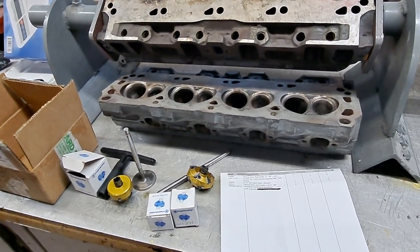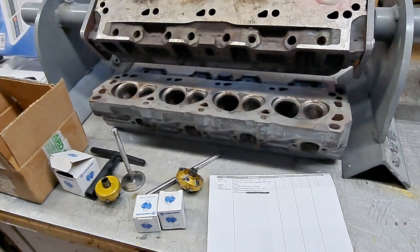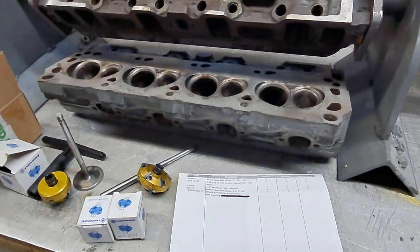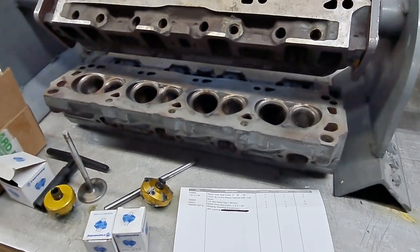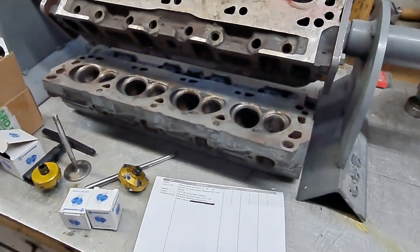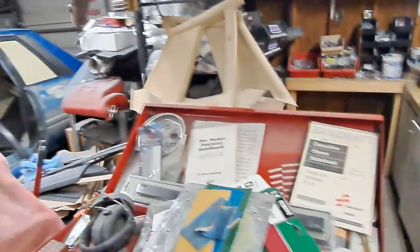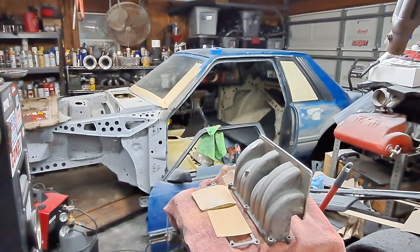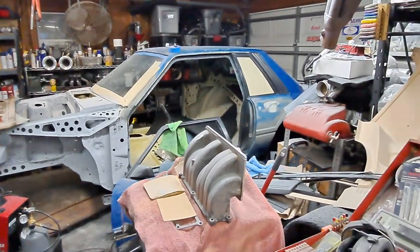I'm gonna wrap this up, get this stuff boxed up and sent back to the guy. Again, I appreciate it — I'll send you the tracking number this week. Appreciate y'all, and I'll have more on that disaster maybe by next weekend. Later.